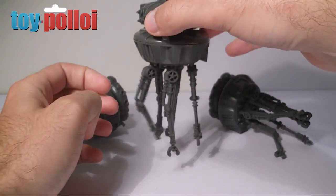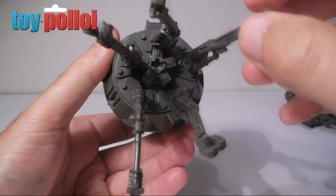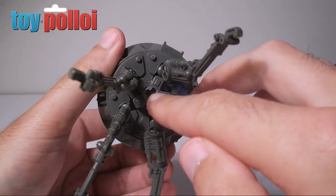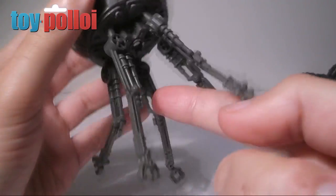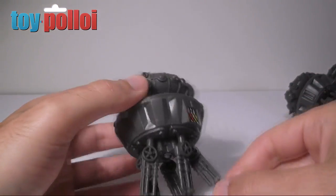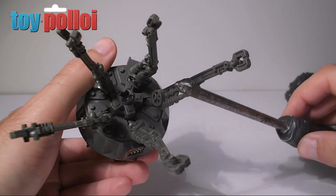Let's see what we can do to make a stand. First up, if you look at the bottom of a Probot you'll see there's a sort of cross section - this is where the playset would originally have fixed into it. The playset had a piece of plastic like a long cross and the probe would sit on it, and pressing a button would launch the probe into the air and make it fall to the ground like Chewie had shot it. This little cross is essentially the same as the top of a Phillips screwdriver.